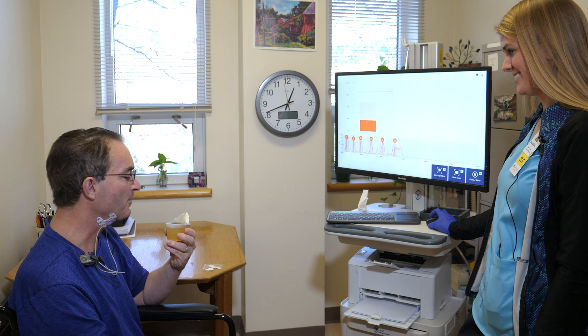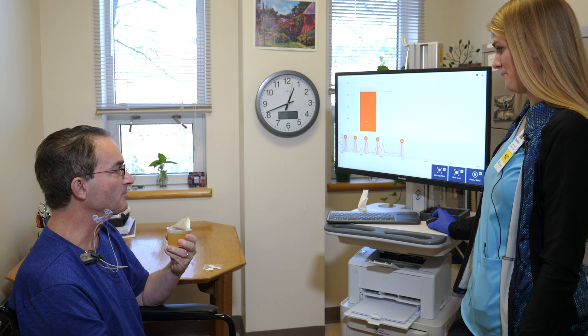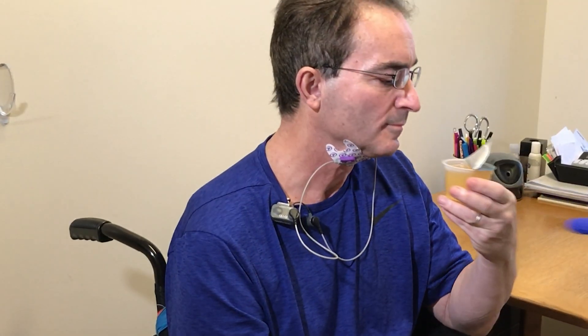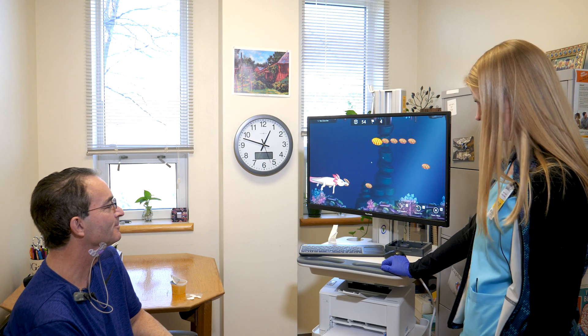Synchrony can benefit patients because it displays in real time their muscle activity, which can help them better improve their neuromuscular behavior involved in swallowing. Because they can see what's happening in the treatment session, it can encourage them to become more motivated — it's more engaging for them, and as a result we tend to see better treatment outcomes.